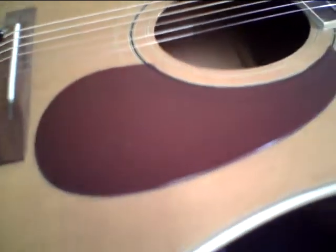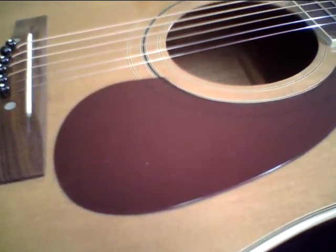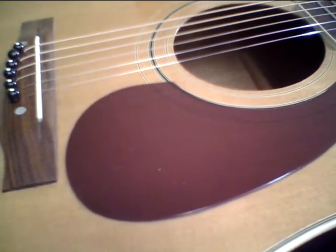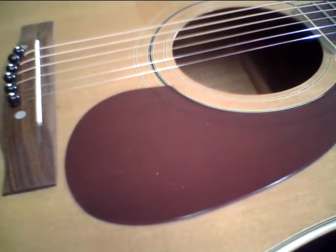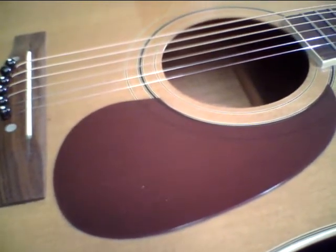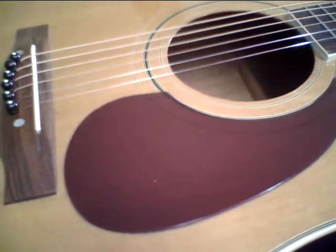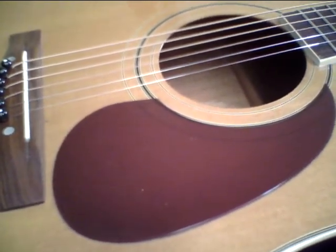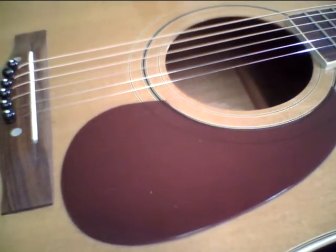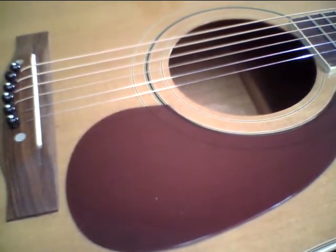I'm showing this no-name guitar — either Alvarez, Yari, or Aria, there's no brand name on it. But judging from being in the guitar business for 40 years, it definitely has that Alvarez Yari or really great Aria tone. I'd lean more toward Alvarez Yari. It's definitely made in Japan in the 60s or 70s.